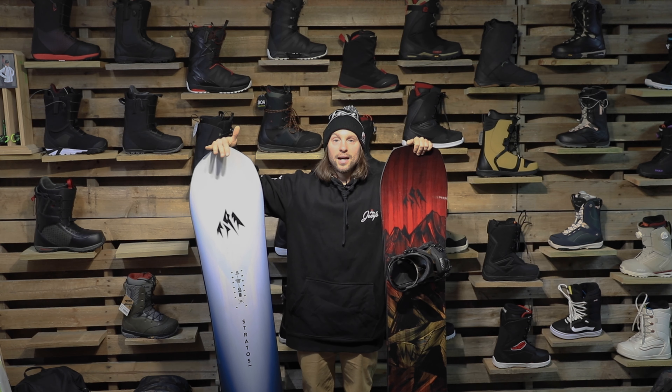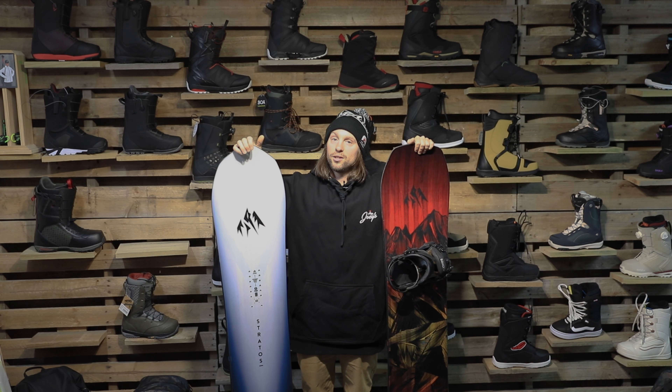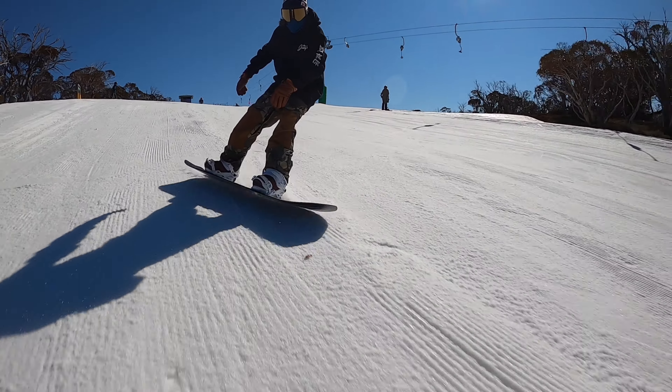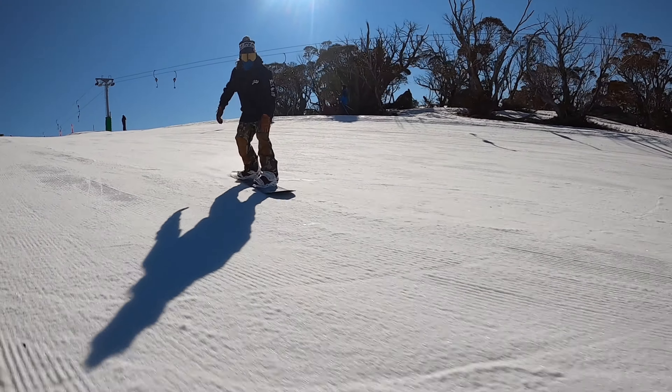Now you've got your Jones Stratos. This one is definitely more directional than your Mountain Twin. What does that mean? It's going to float better in powder. This guy's a little bit stiffer flex. I found it's going to be a little bit better when you're carving. I was really impressed with the pop on this board — it held an amazing edge. Why? Because of that famous cam rock profile: camber between your feet, rocker tip, rocker tail, with mellow magnet traction that runs down either side.